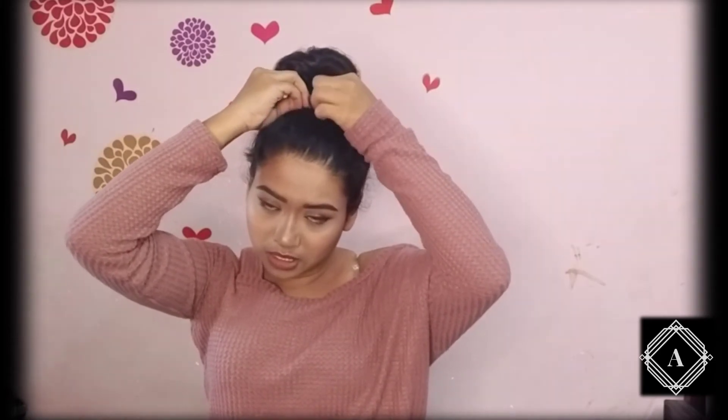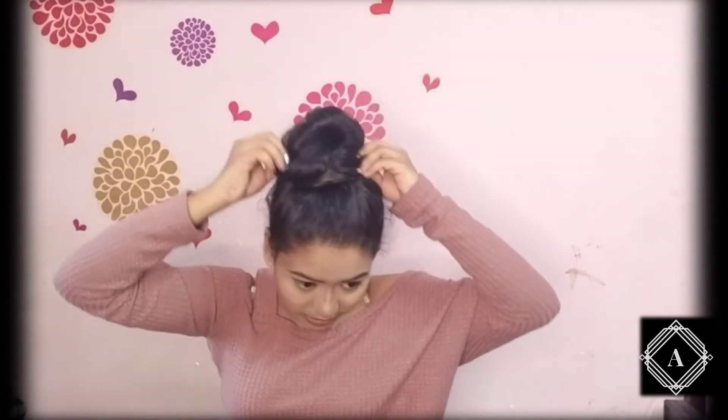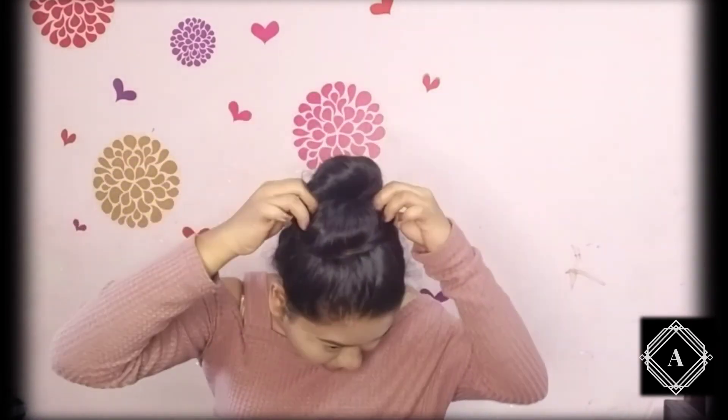And then again the next half — once I'm done securing, I'll take the extra hair as well and just wrap it around. Then you pull from this side and secure using a bobby pin or u-pin. You can even leave it without securing, but it depends on your hair type — whether it's curly, wavy, or silky straight. For silky straight hair you need more pins to secure, while for wavy hair you don't need as much. So yeah, I'm done with the third hairstyle as well!